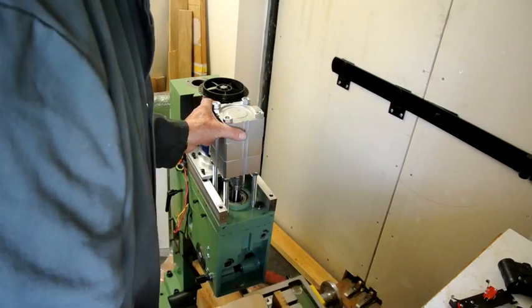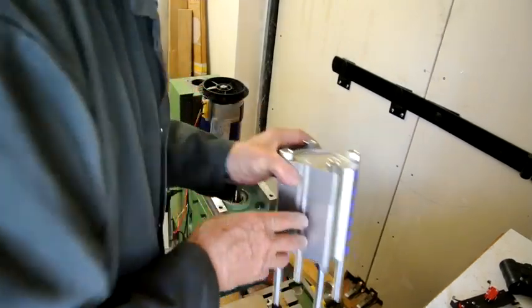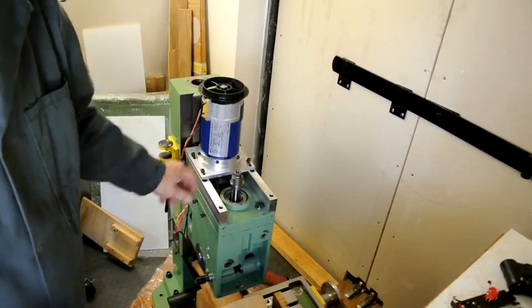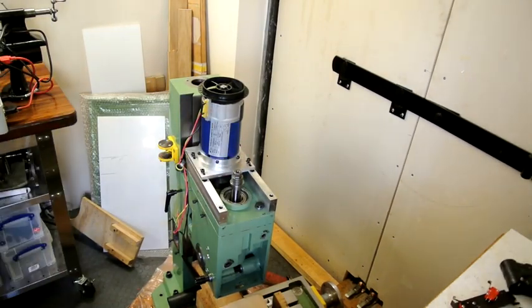This is just in here temporarily just to take the weight. You can see I haven't quite finished off the spindle here. So progress — that part is done. A bit disappointed in the strut, but never mind. That's the best I can do.